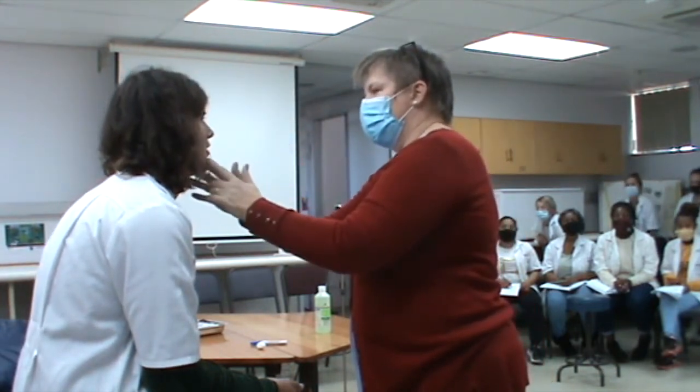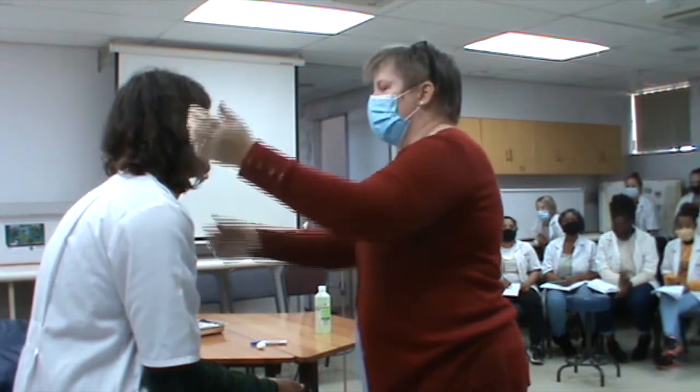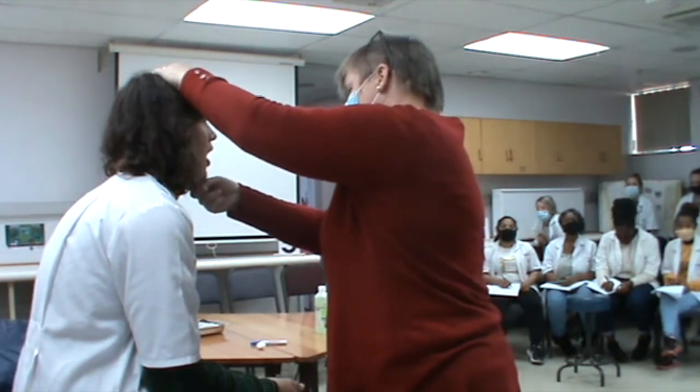If you're there, bite on your teeth, bite again, open your mouth, keep it open, keep it open, keep it open.